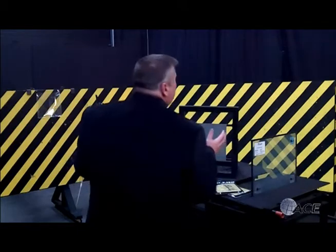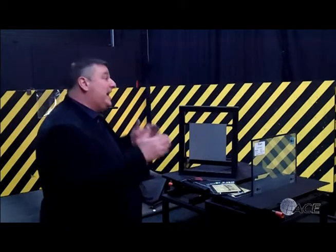This week, today, we're going to do something very unusual. We're going to actually test the Ace Flex line.